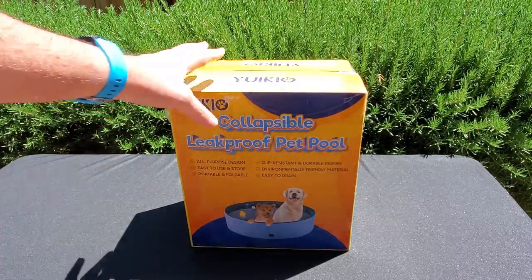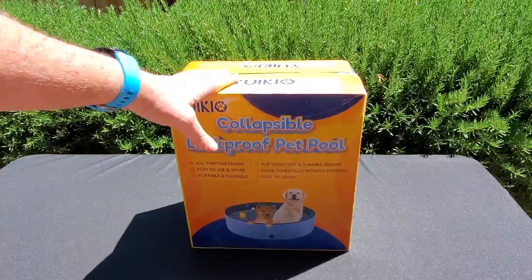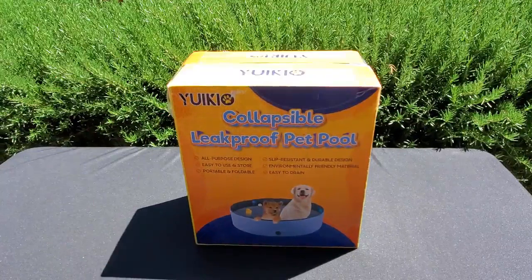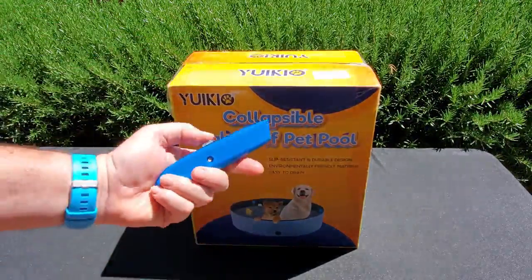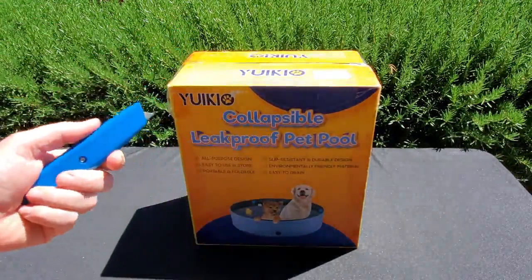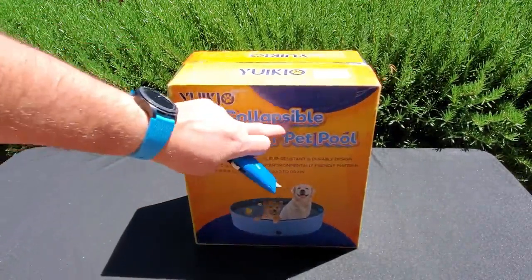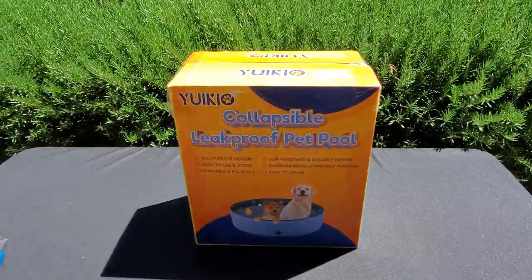First, let's see what's in the box and what you get opening it — how the swimming pool looked all folded up. As this is a swimming pool, you want to be careful when using any blade to open the box, because you may puncture or cut through the vinyl and then that's it — your item is finished.